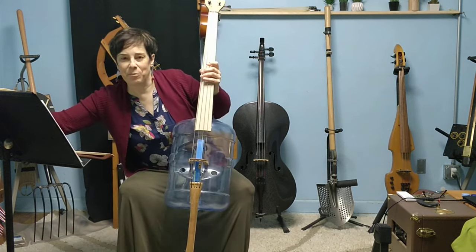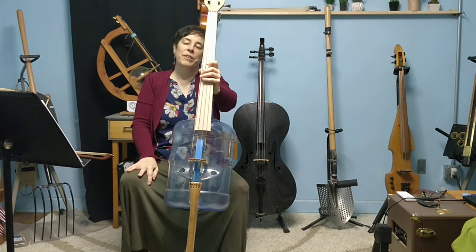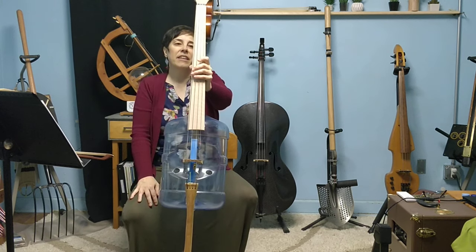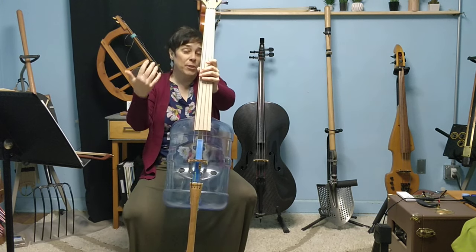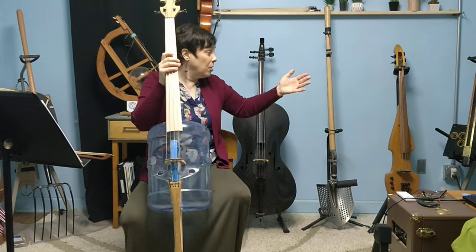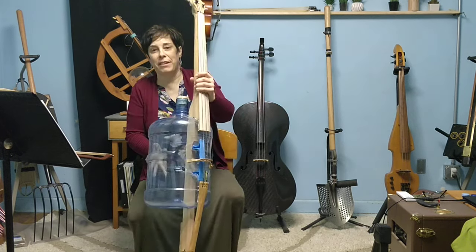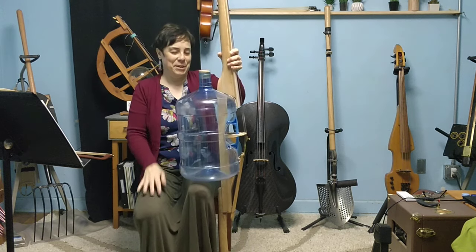Hi, I am Erica Lessie from the Cello Museum. We are an online institution, and as part of our physical space, we have these cellos of an unusual shape. And you can see that I was just playing this water jug cello.